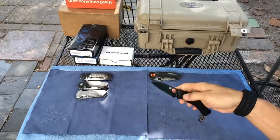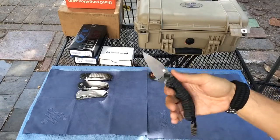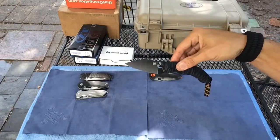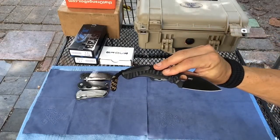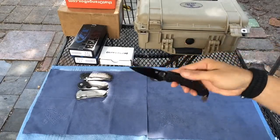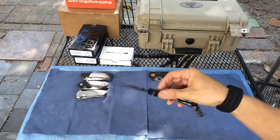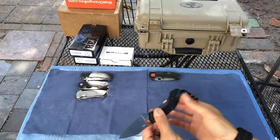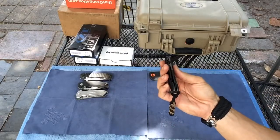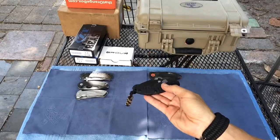I had the original version and got rid of it — I told you guys I regretted that. This is honestly one of my top five Spydercos, very fairly priced at about $140. For the quality, I think you're getting an incredible knife. It's got S30V steel, a deep carry pocket clip, and I love the little lanyard they put on here. Perfectly centered, like every Spyderco I've gotten.